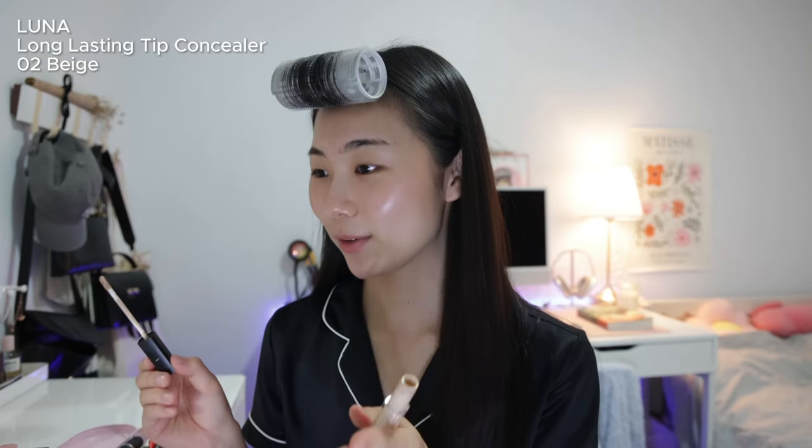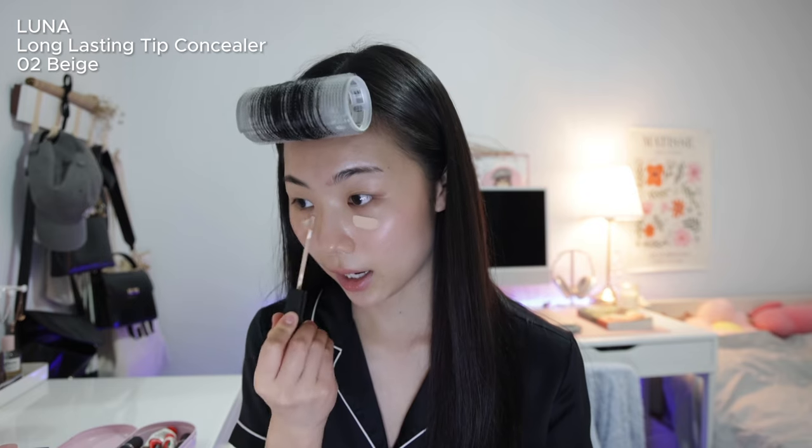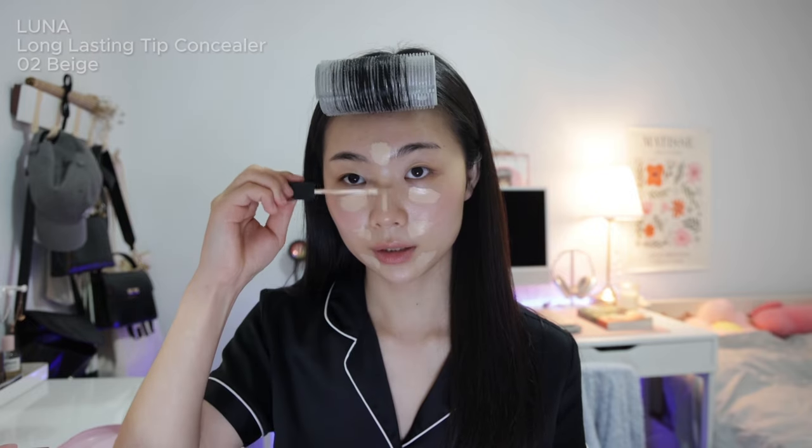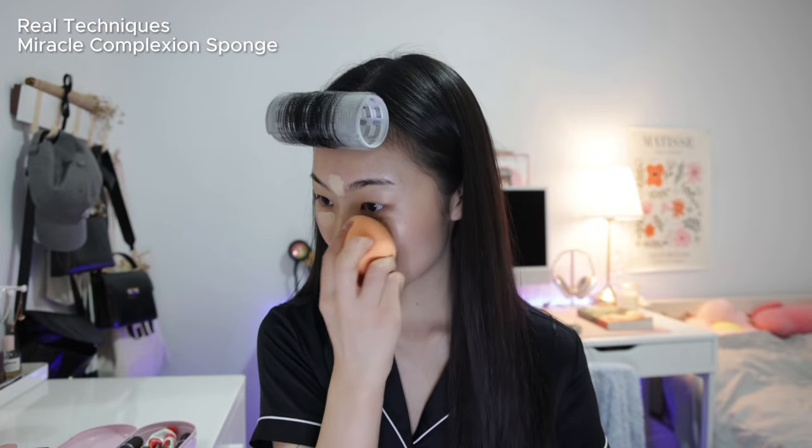If I keep looking this way it's because I have a mirror here. I apply the concealer under my eyes, between my eyebrows, under my lips — basically wherever I want to brighten my face. Then I get my damp beauty blender and just blend it out.